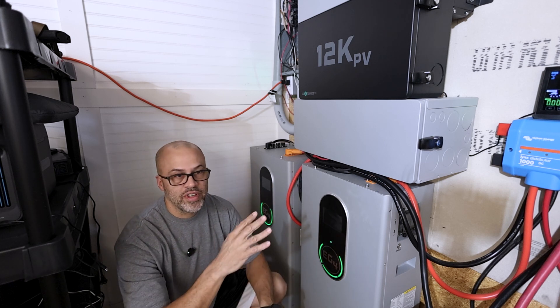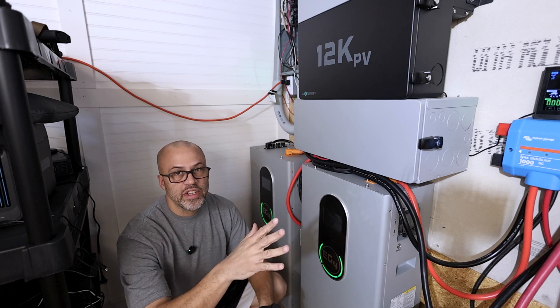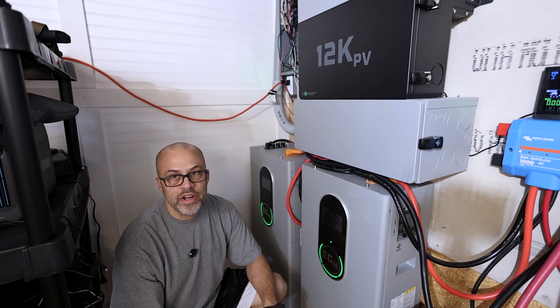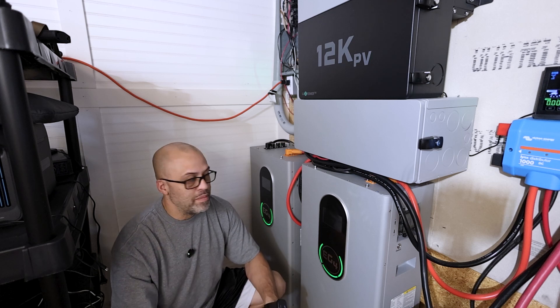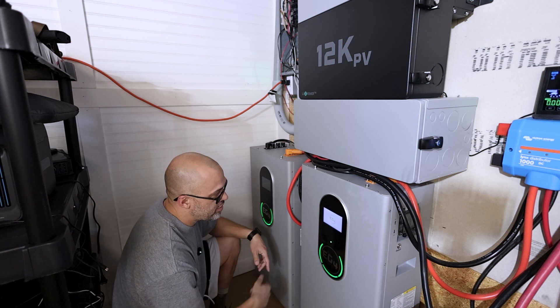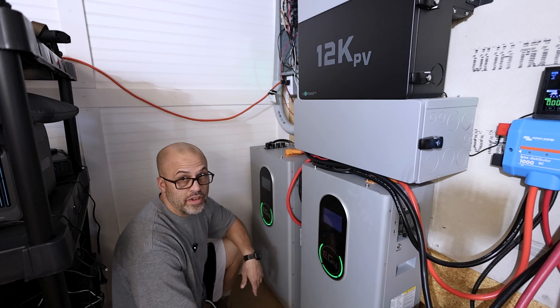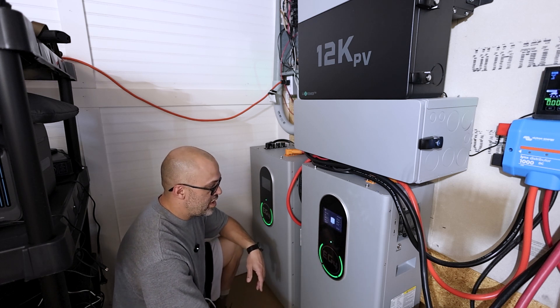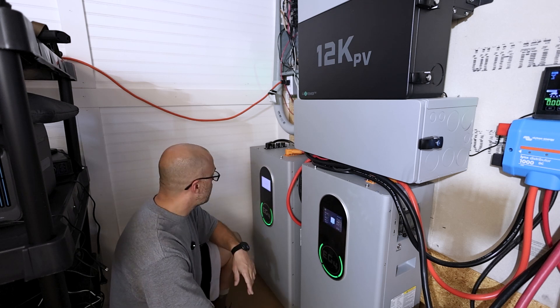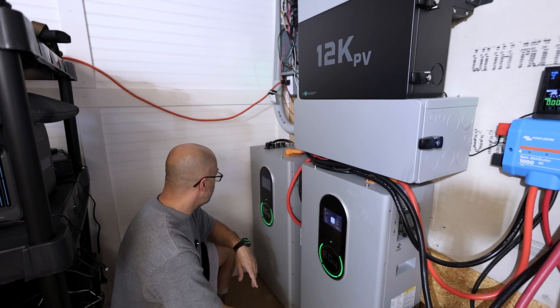They're two totally separate systems. I do testing out here plus I run everything on this system — the HVAC and whatever power I need for this building to make videos and stuff. Right now the battery power was about 60% on these batteries, 61% on one, and the new one I just put in was in the 50s.